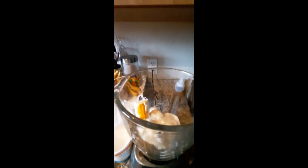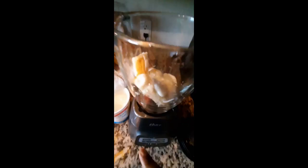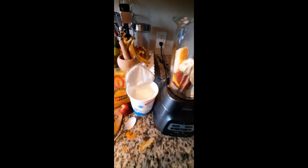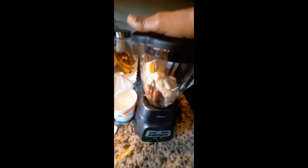About four teaspoons of yogurt. Now that yogurt isn't sweet, so that's why we use the agave nectar to kind of sweeten it up just a little bit. All right, after all it's kind of icy.